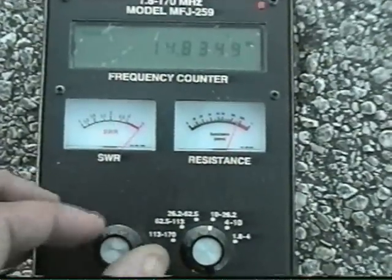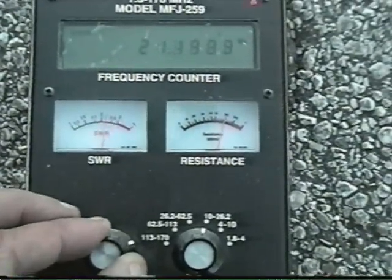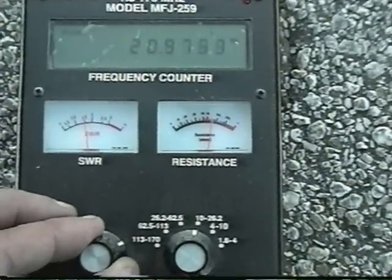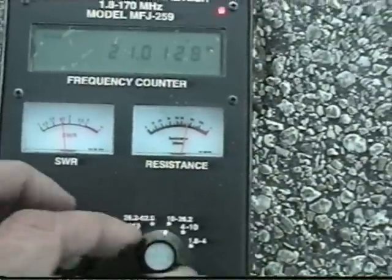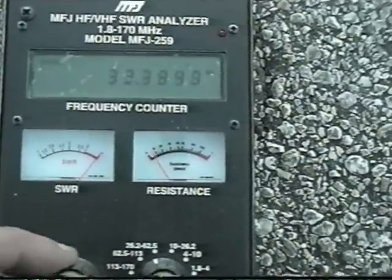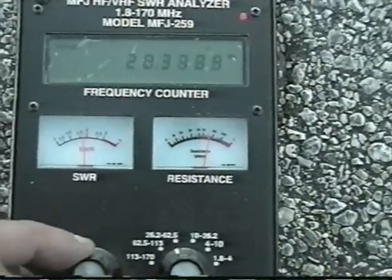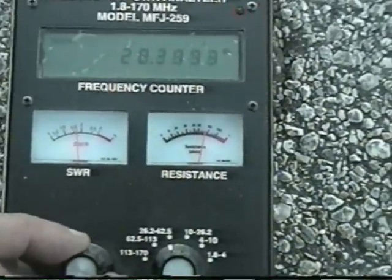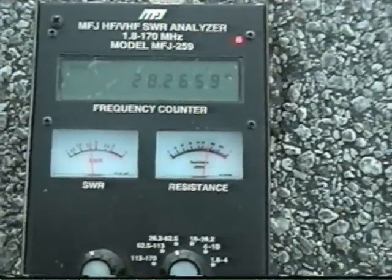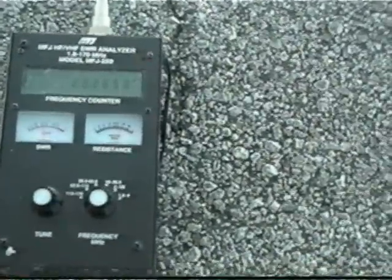Now if we run up here to 15 meters, as you can see it dips nicely there at 20.9, so it's just right outside the band. And then for 10 meters, it actually dips out at about 28.2 — so that close to the ground, getting resonance is no problem.